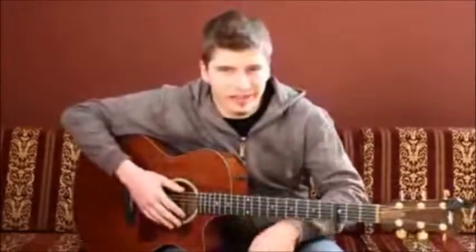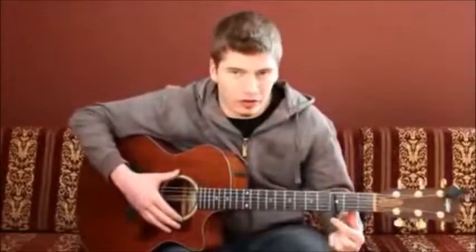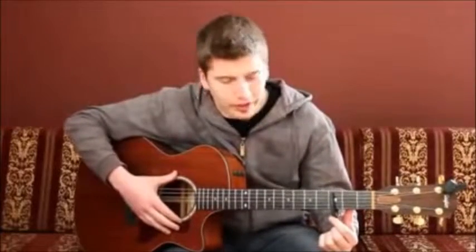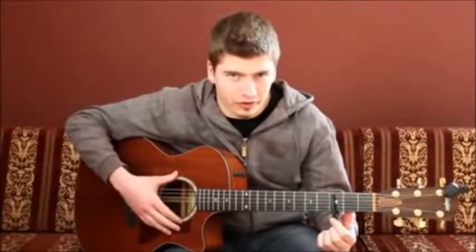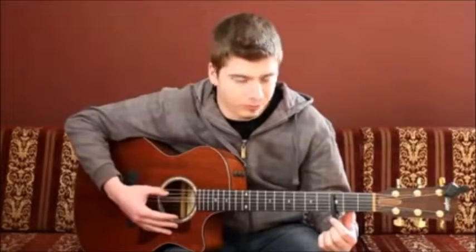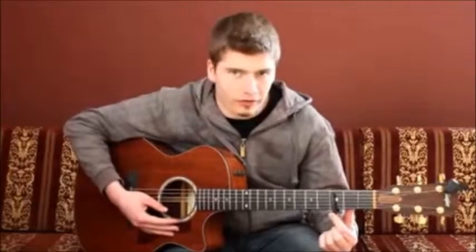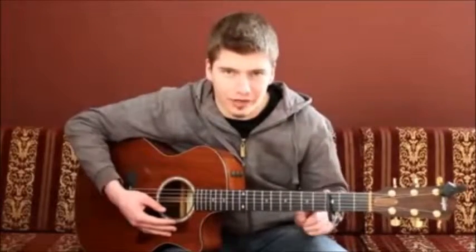Let's get started with the tuning. The tuning is CFC-GGC from low to high, and a capo on the 3rd fret covering the high 5 strings — all strings but the lower E, in this case a C. CFC-GGC, capo 3rd fret covering the high 5 strings.